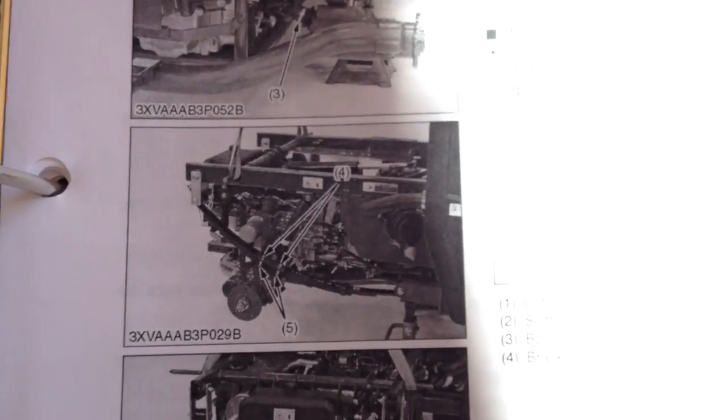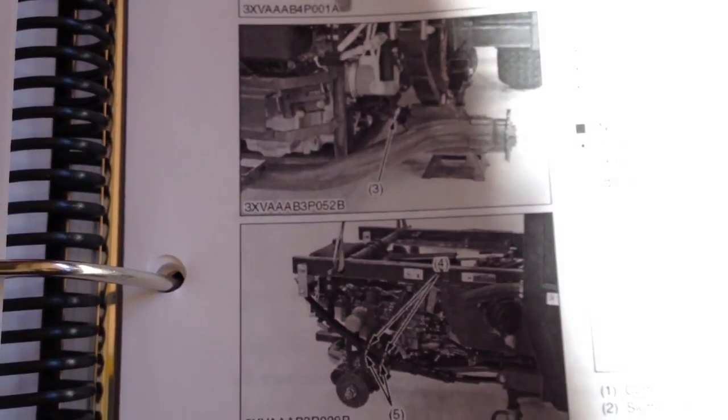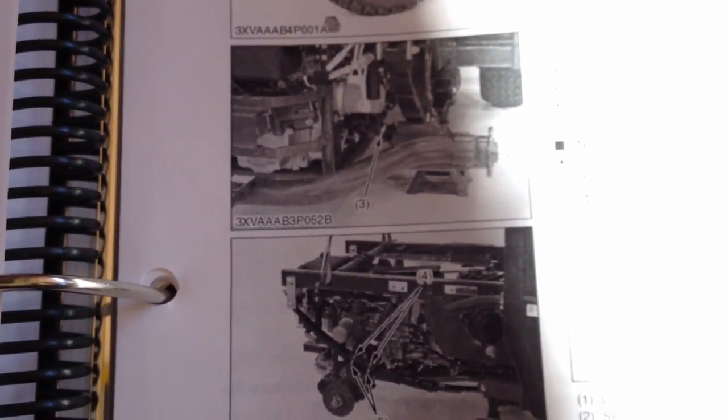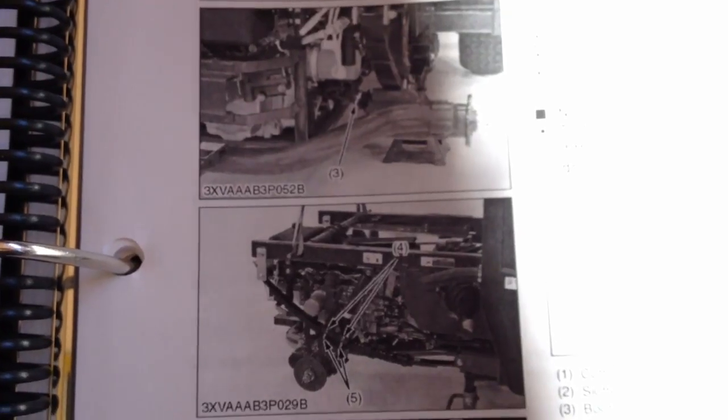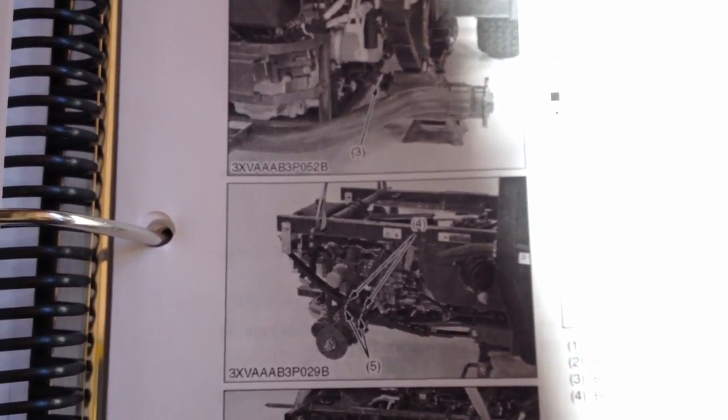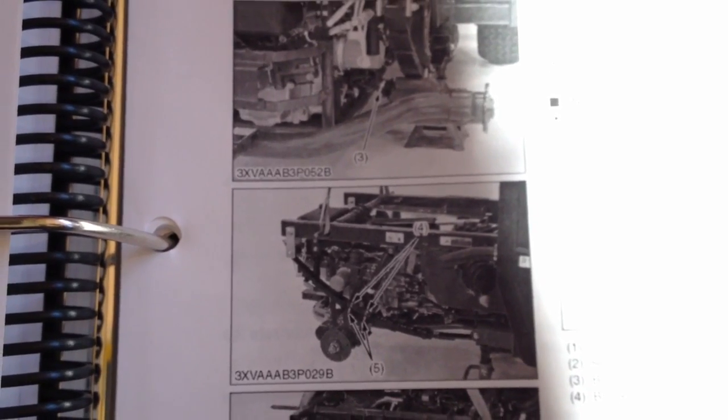If you try to use the jack points in the absence of something that counterweights it, the front end comes off the ground and the jacks start to roll. So you have to lift the back end separately from the axle and behind the center of gravity.